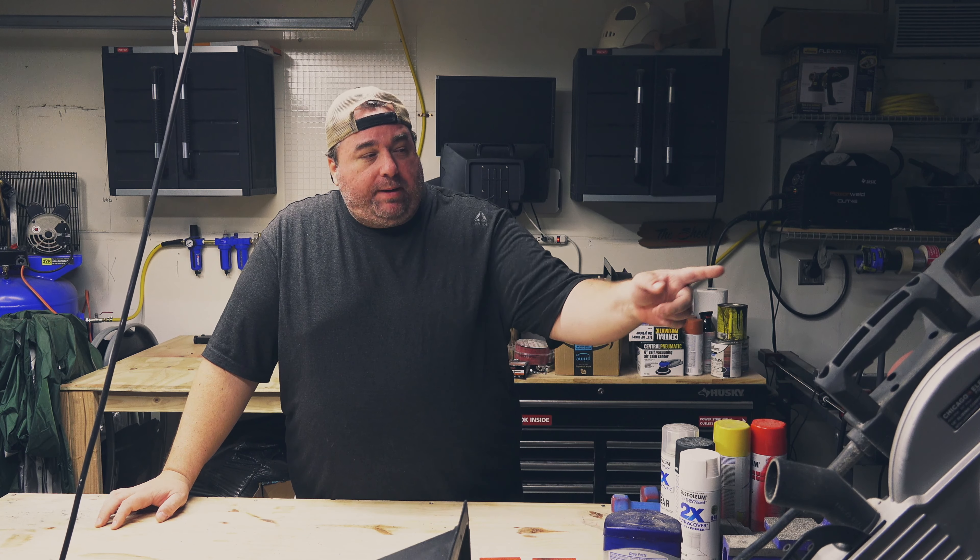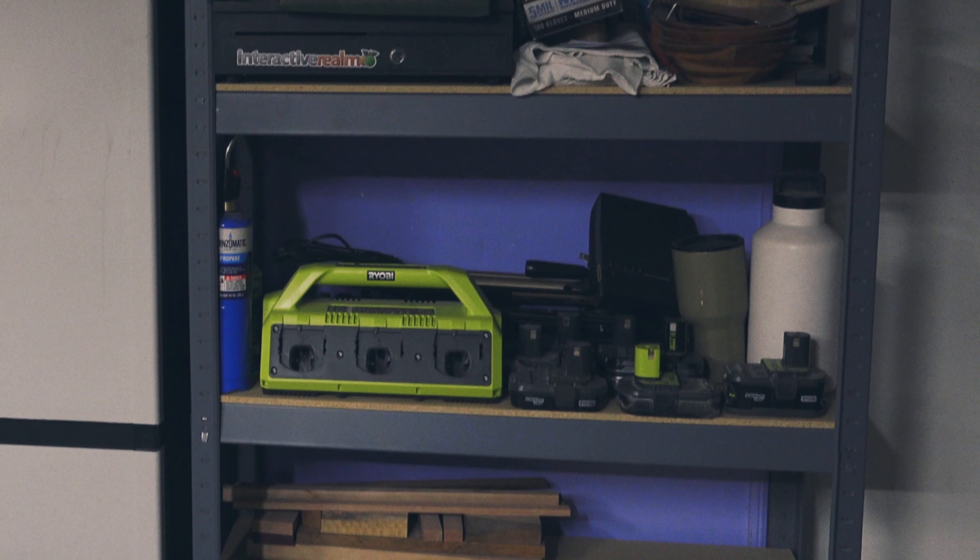I also picked up the Ryobi 6-battery charger — just a little more convenient because I only had two chargers before, so I was constantly switching batteries. At least now I can kind of keep them charged ahead of time. Alright, I'll now return you to your present — or your past.